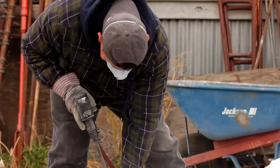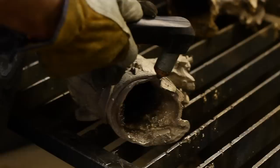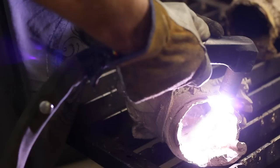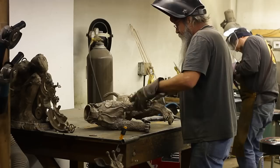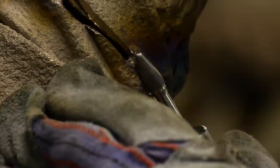Then you break the ceramic shell with muric hammers. After that you have to sandblast the piece to get the shell out of all the intricate textures and holes. Then you cut out the gates with plasma torches or cut-off wheels. Then you're ready to start putting the bronze together wherever it was separated — you weld it back together, then tool it with an air tool to make the weld disappear.